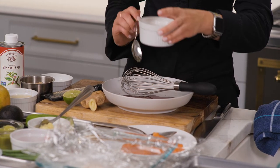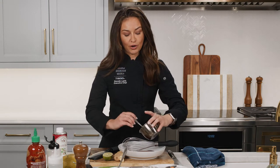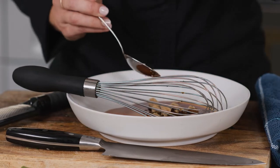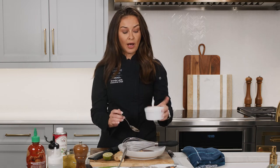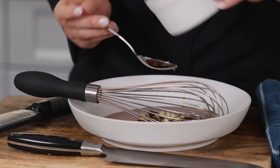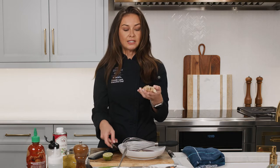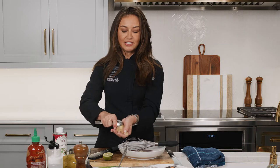Then I have a little rice wine vinegar — you could use white wine vinegar or apple cider vinegar here if you don't have rice wine. That's our acidity. Then we're going to go in with a little bit of brown sugar, and that is going to be our sweetness. Now if you have mirin, which is a sweet rice wine, you can always use that as well. I have a little bit of chopped garlic that I'm going to put in there for my aromatics.